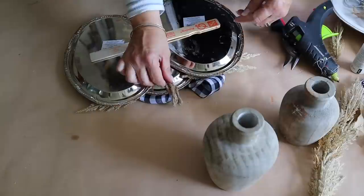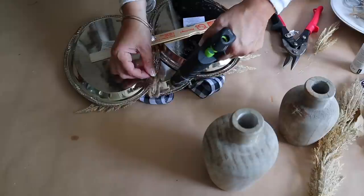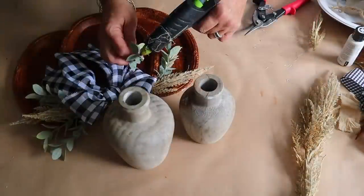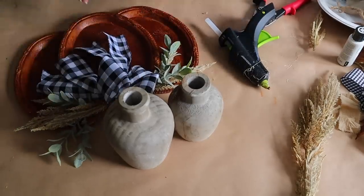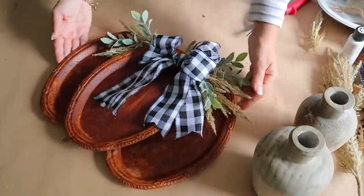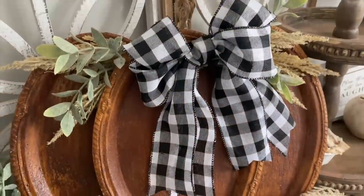If you want to hang this, you could add some twine to the back of it. I decided it needed a little pop of green, so I had some greenery in my craft room that I hot glued to it as well. Here it is all done - it is super cute and I love the way it turned out.